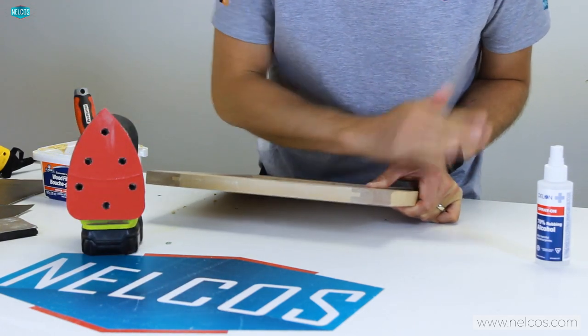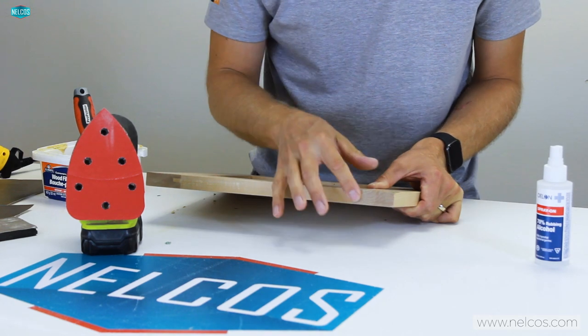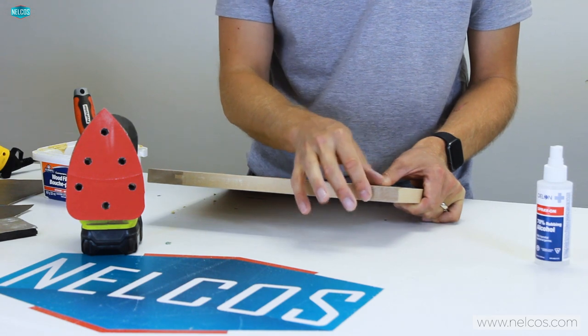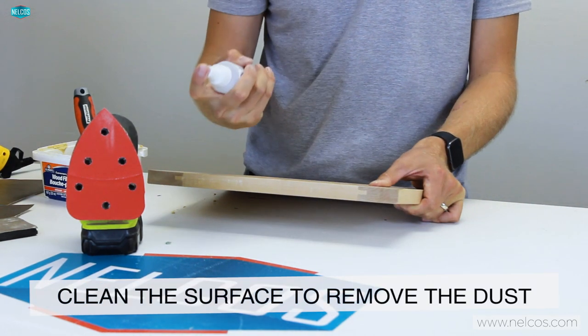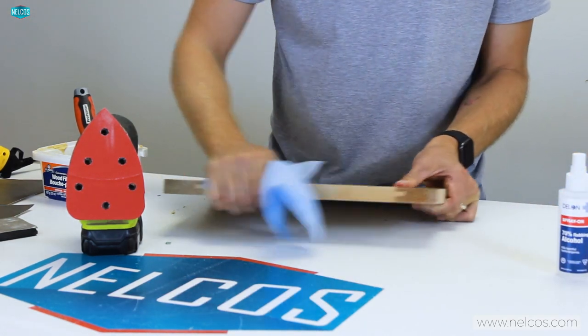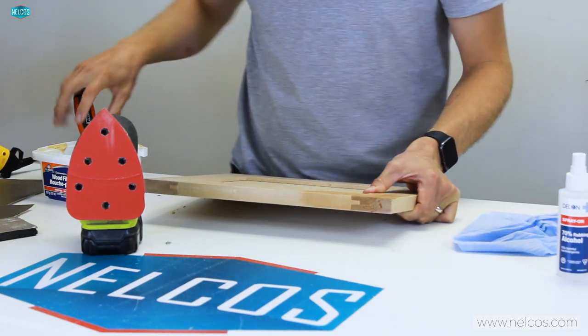You can see I've brought that down really quickly and it's quite smooth, but when you run your hand over it you can still feel a slight indentation that will still be visible. Next I want to clean it off with a little isopropyl alcohol to get rid of any dust.